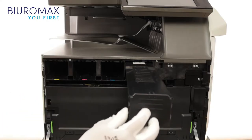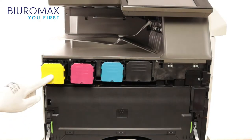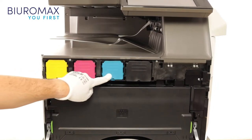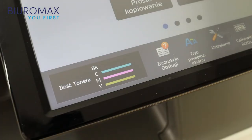The containers fit perfectly in the designated places and communicate correctly with the toner access control system. The Sharp access control system does not allow the toner to be removed until it is completely exhausted. After starting the machine, it correctly recognized the new toners.